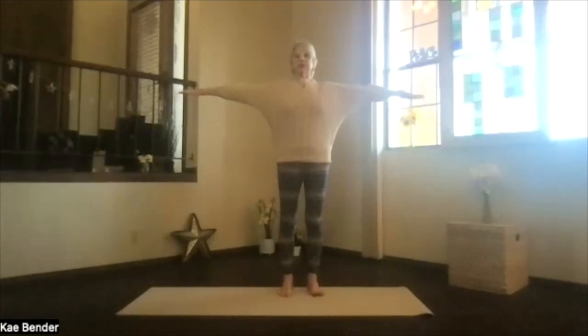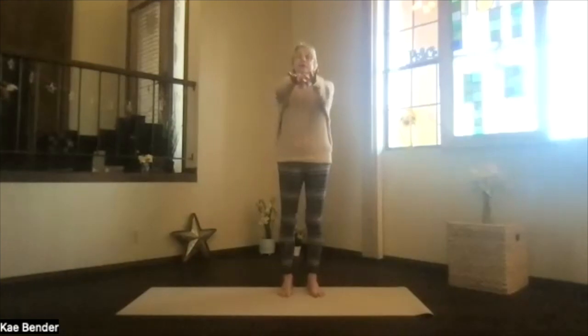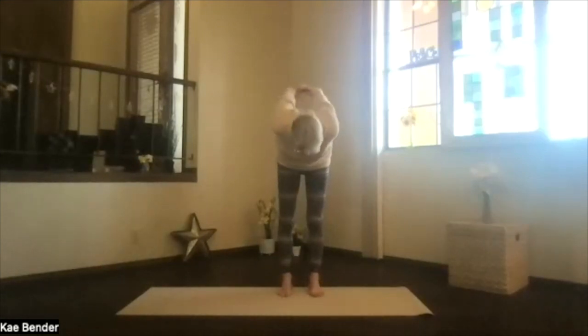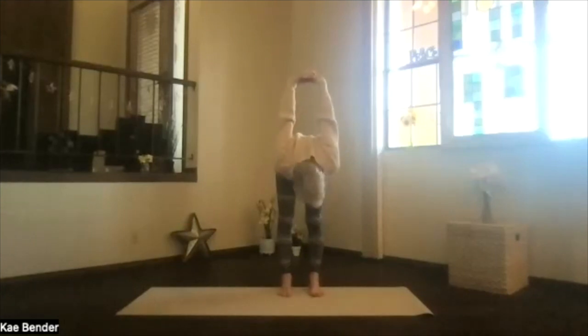Inhale, arms to shoulder level, stretch those fingertips out. Exhale, hands to your heart, keep the elbows up and out to the front, and clasp your hands behind you. Press the hands down and lift your heart, stretch your head back, feel that chest expand, and then exhale over as deeply as you'd like.